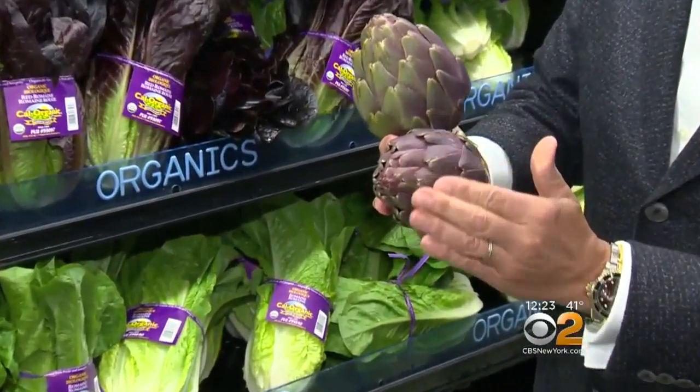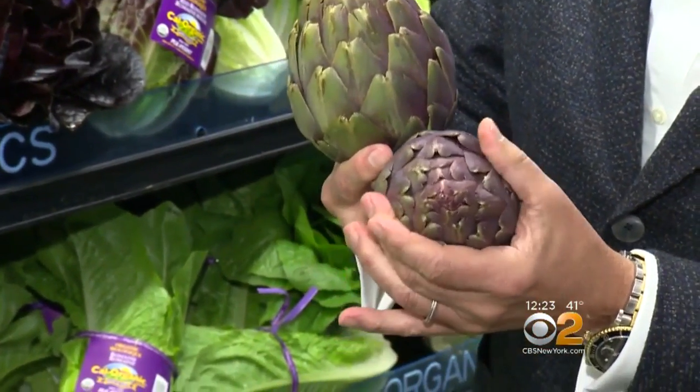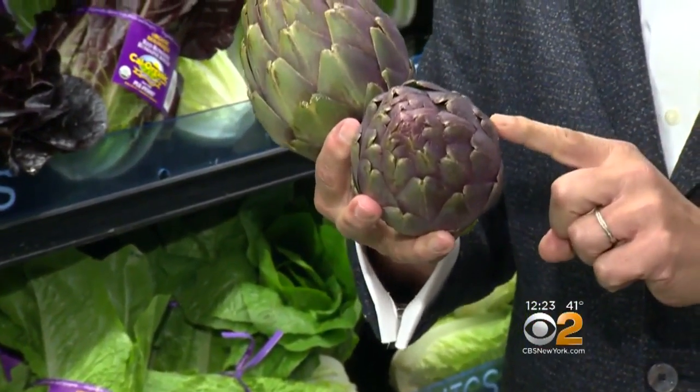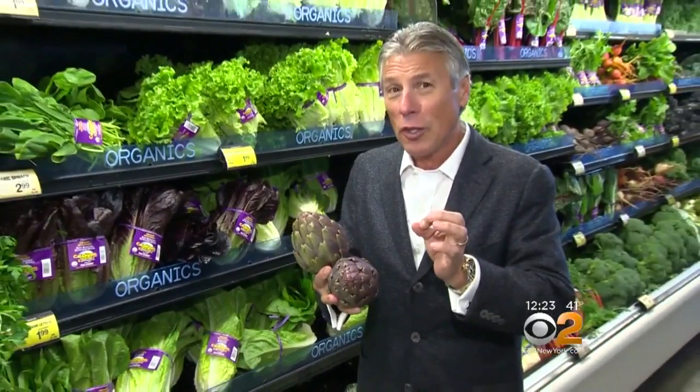When you buy them, you want to make sure they're nice and purple all the way around. All the leaves in the center nice and tight. And squeeze it — when it's squeaky, that means it's fresh. If you overcook these purple artichokes, the purple may go away and they'll turn green. So you don't want to overcook them.